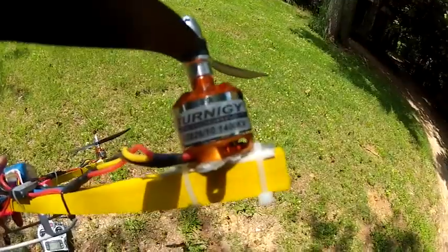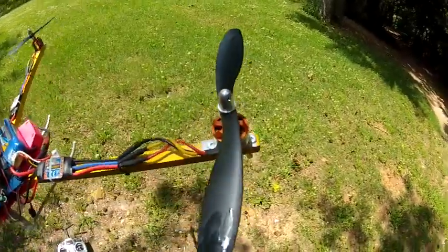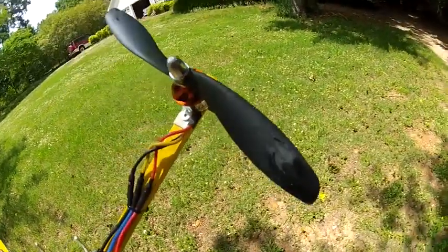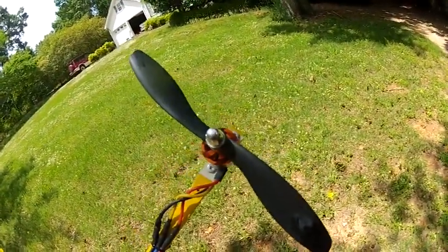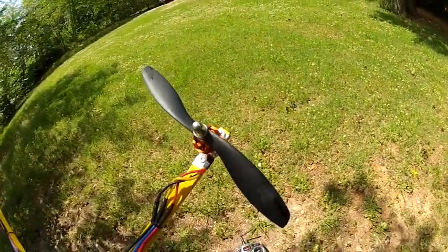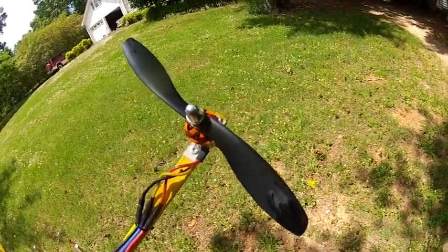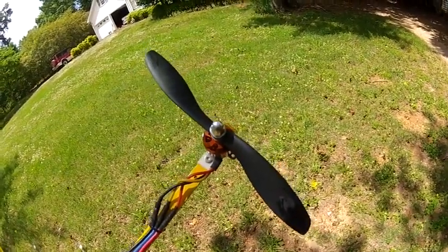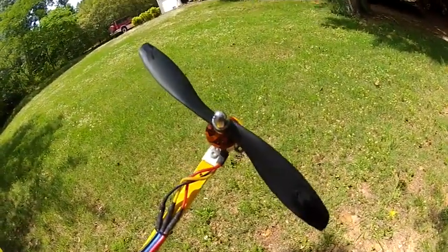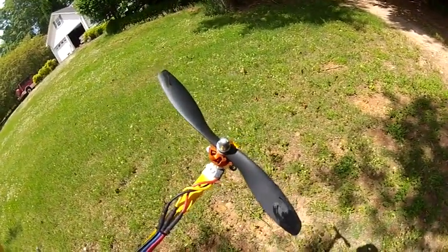This is the Turnigy 2826 1400KV motor — about nine bucks from Hobby King. Decent motor, not super high quality but for ten bucks, what the heck. The props are from Gott Heli — 8x4.5-inch GemFan plastic props for about a buck each. They do break on impact but are a little stiffer than some, giving really good performance. The next bigger tricopter will have the new flexible red plastic props from Hobby King — you give up a little performance but they're hard to break.